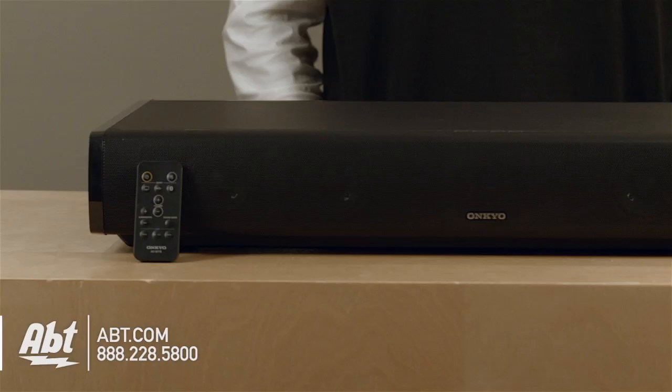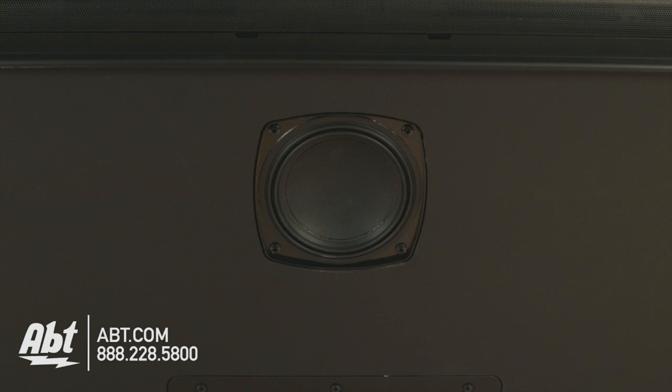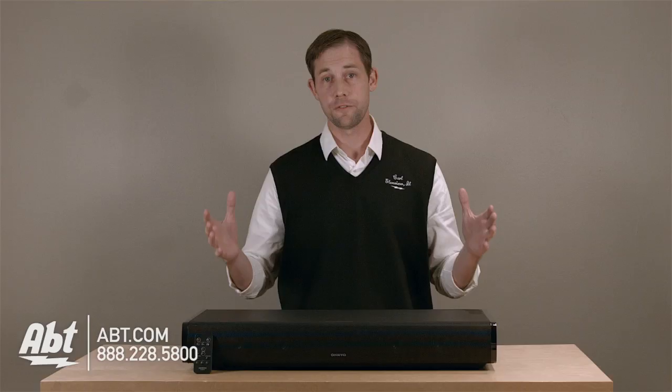Hi, I'm Carl with Apt, and this is the Onkyo LST-10 Soundstation. Basically what this device is, is a sound bar that has four speakers in the front, a speaker on each side, and a subwoofer built into the bottom, and you can fit your TV right on top of it.